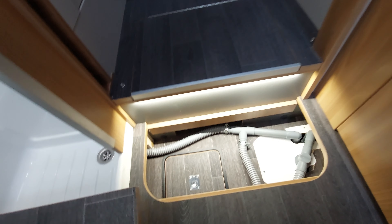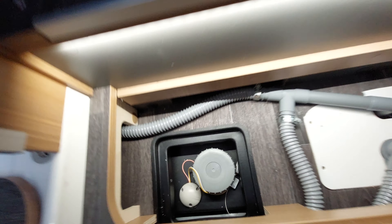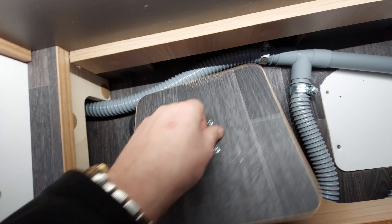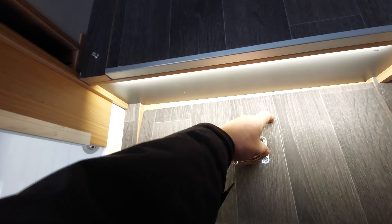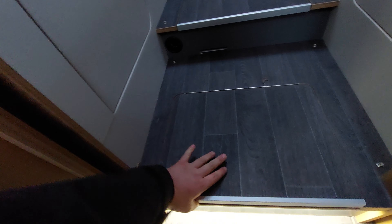These steps lead up into the bedroom. This hatch here is access to the waste tank — it gives access should you need to sterilise it or an engineer needs to gain access. The next one up is just storage. The one after that is where the fresh water tank is housed.